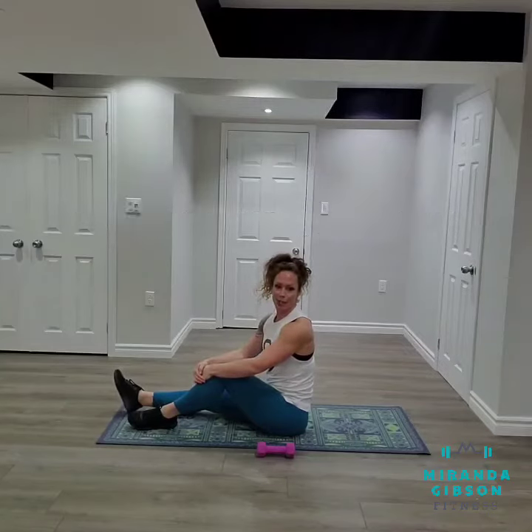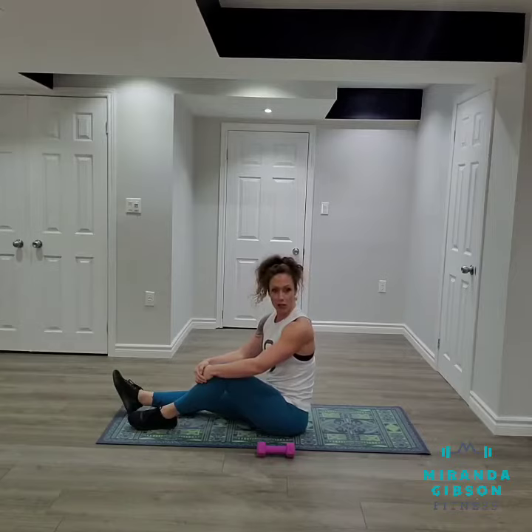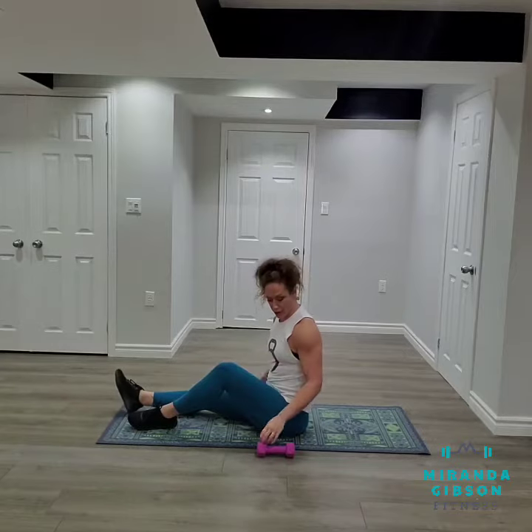Hey guys, it's Miranda from MirandaGibsonFitness.com and today I'm going to walk you through a tricep skull crusher. We're going to be down on the ground for this movement. I've got a set of light dumbbells — I've got a set of fives here with me.